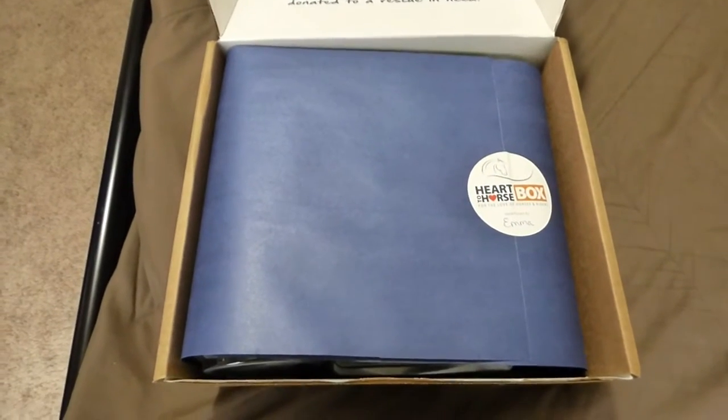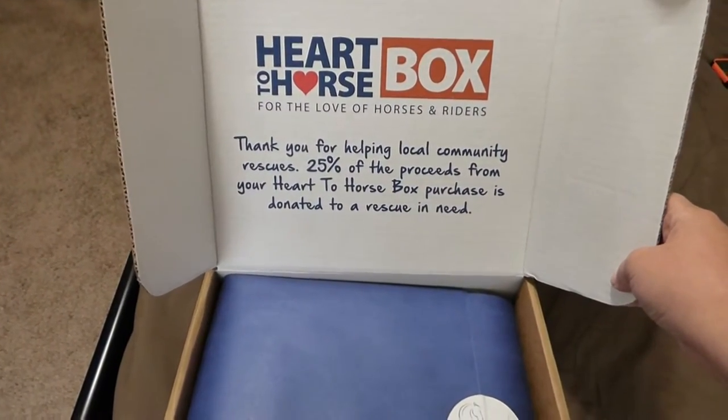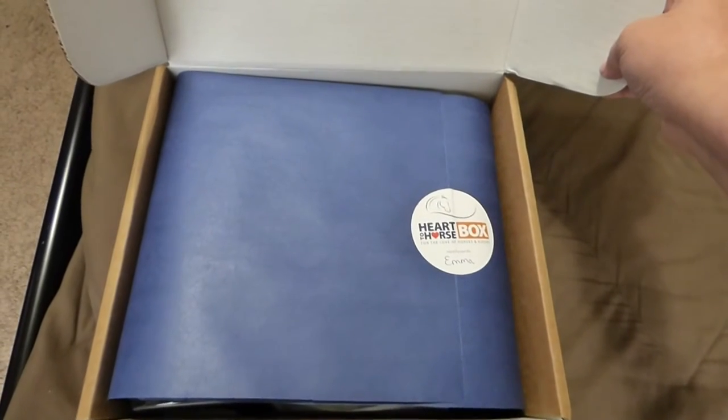Hey everyone, this is Brie and today we are going to be doing the Heart to Horse box. It did come. Now I know what's in it because I cheated — my friend gets this box and she showed me. So I looked up the prices, but we're going to be opening it together anyway.